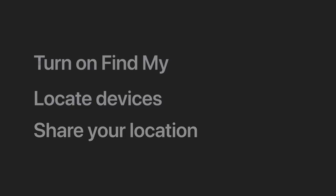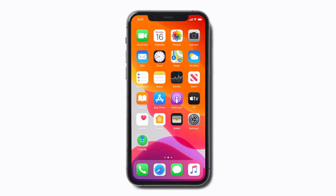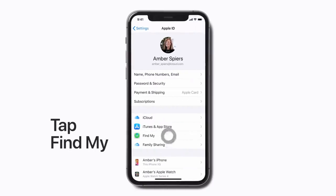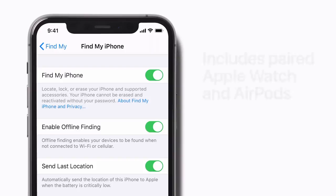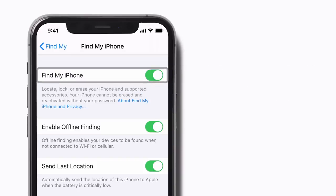When you sign into iCloud with your Apple ID on a new device, you'll turn on FindMy automatically. To check that FindMy is active, open Settings, tap your name, tap FindMy, and tap FindMy iPhone. If FindMy is set up on your iPhone, your paired Apple Watch or AirPods will automatically be set up too.